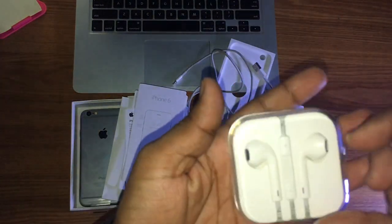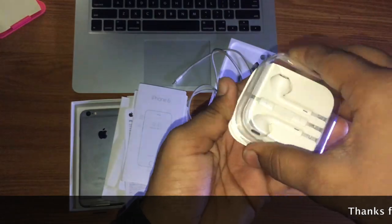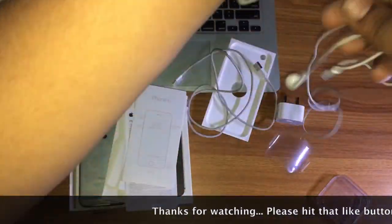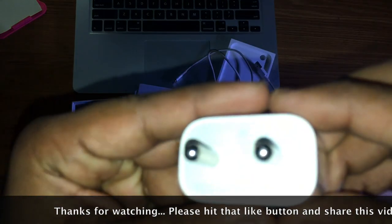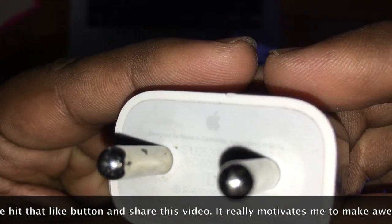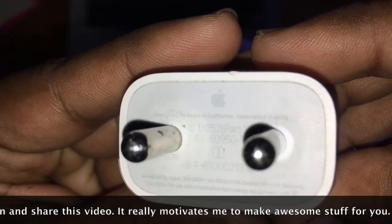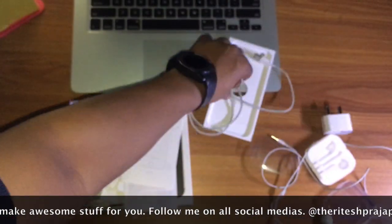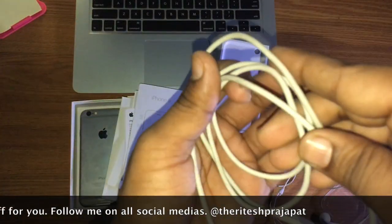This is Apple's earphones. This is the adaptering output. And this is the lightning cable available in the box.